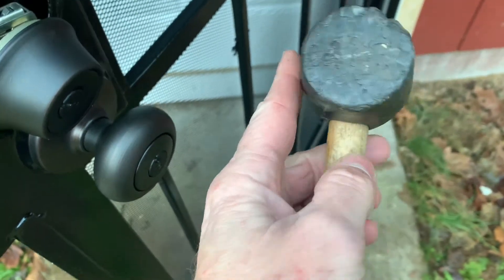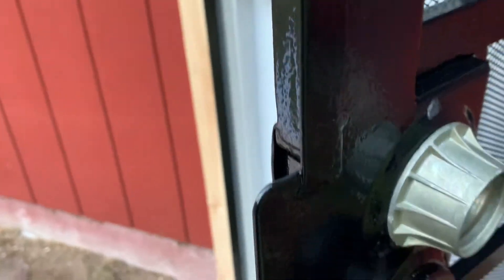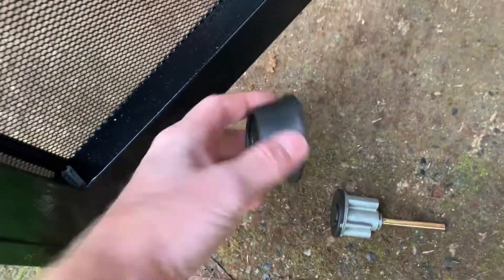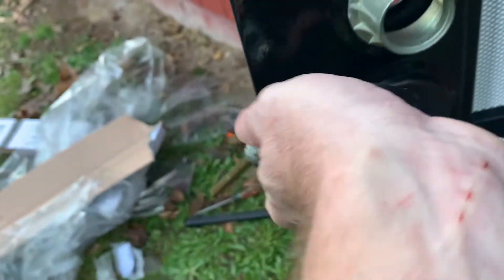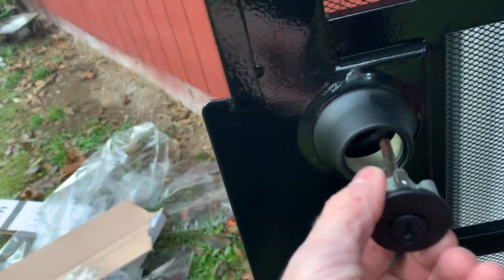My little friend here will help us out. This one was actually a really tight fit, so I had to kind of break it apart. Put this on there — this goes in there like that, and this goes over that, through there.